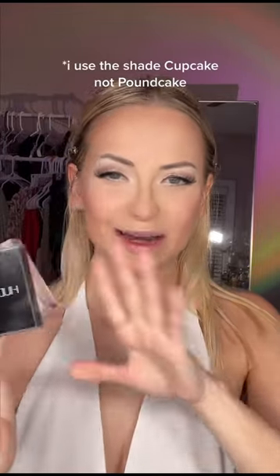I went in with my Huda Beauty pound cake and powdered everything. Marilyn wouldn't have done it, but Marilyn didn't have to contour everything to look like Marilyn.